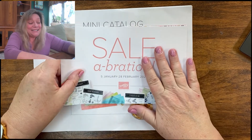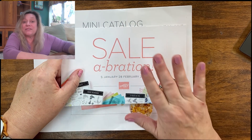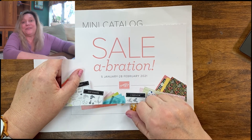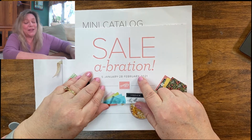In addition, it is Saleabration. Saleabration is absolutely the best time of the year in Stampin' Up! because for every $50 of merchandise that you purchase, you get a free Saleabration set. There are sets and papers in here, so we're going to go over and take a look at some of these as well.